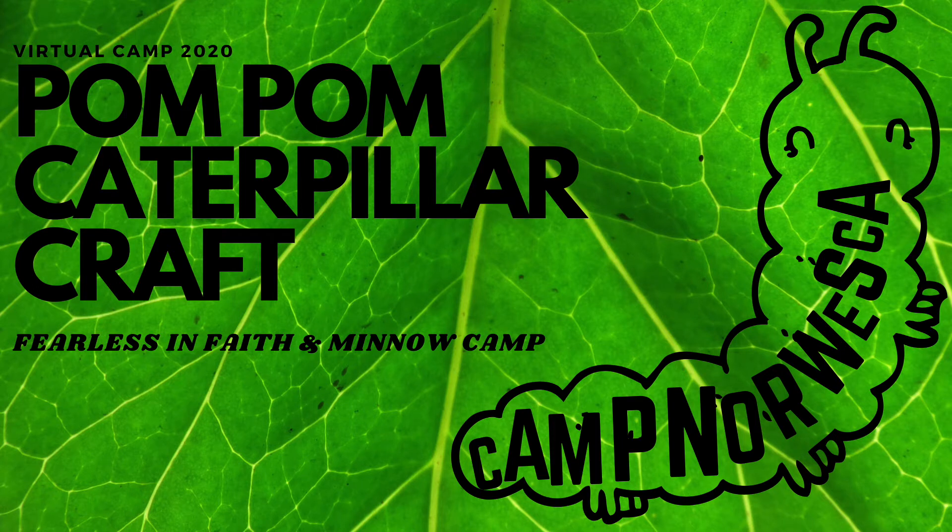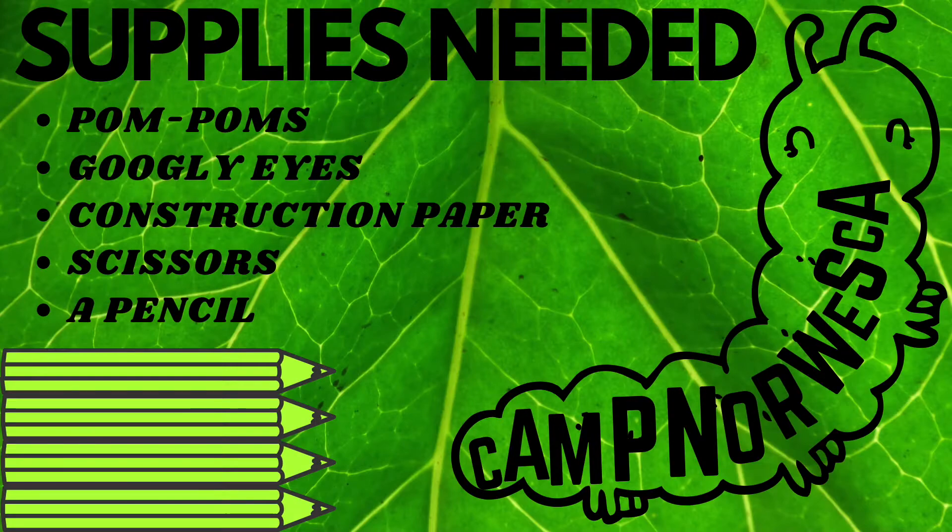Hi, this is Calvin from Camp Norweska here to show our younger campers how to make a pom-pom caterpillar craft. For this craft, you'll need pom-poms, googly eyes, construction paper, scissors, and a pencil.